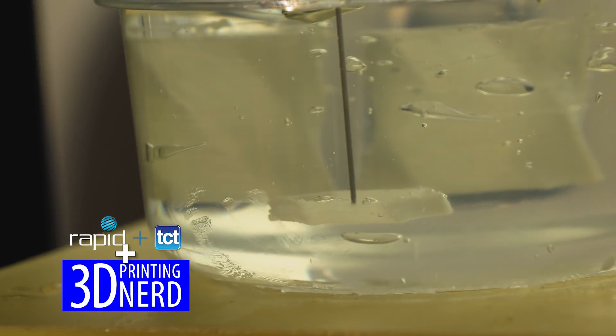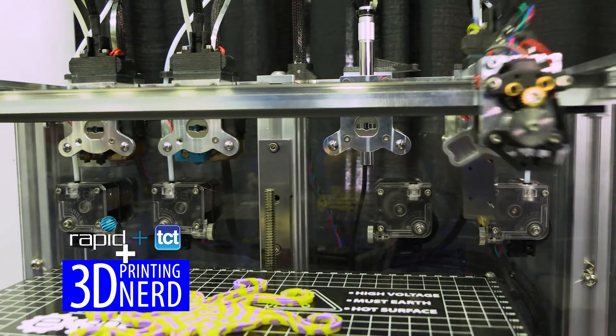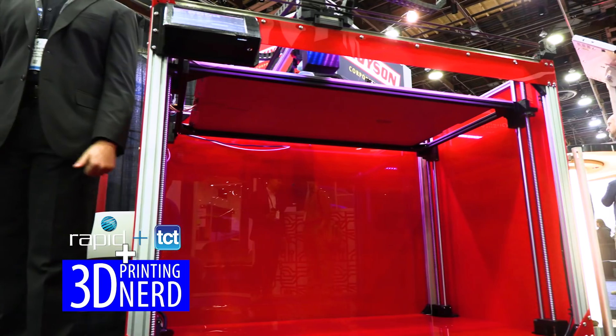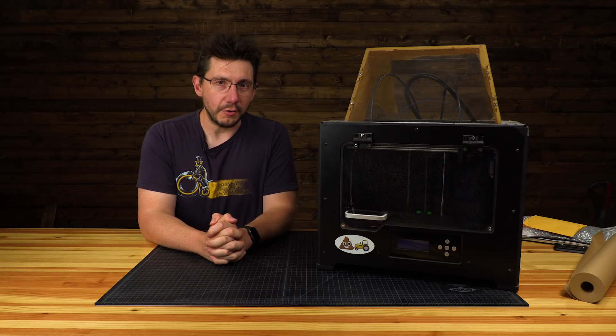Sean and I also saw all sorts of really cool stuff at Rapid, and you're going to get to see that. But right now, first, let's take you on a tour of the Flashforge booth and have a look at the Creator 3.